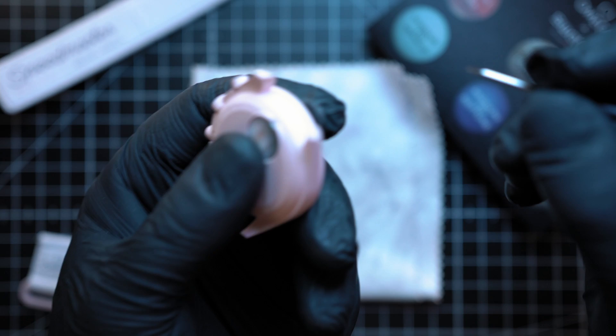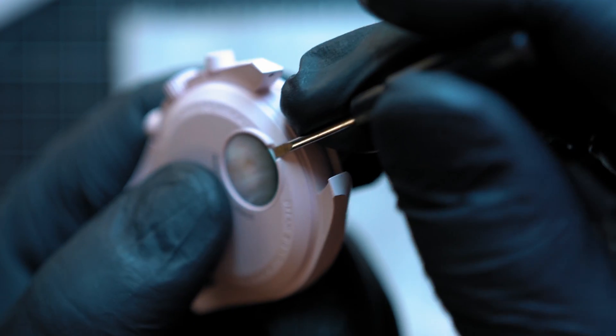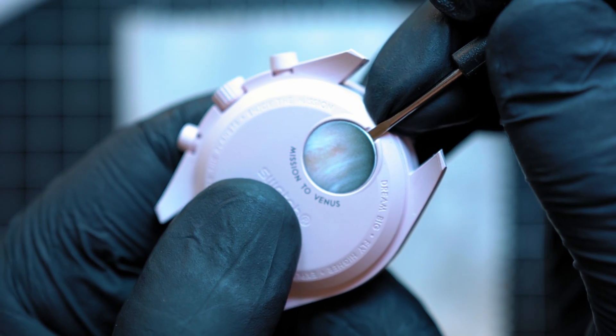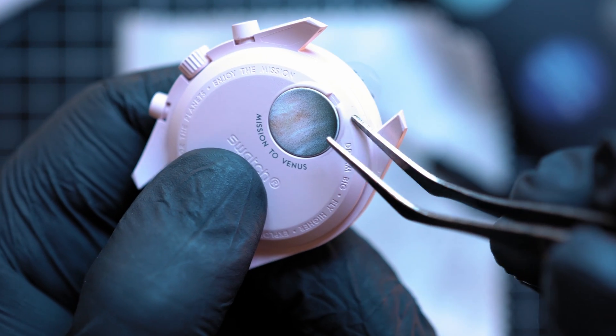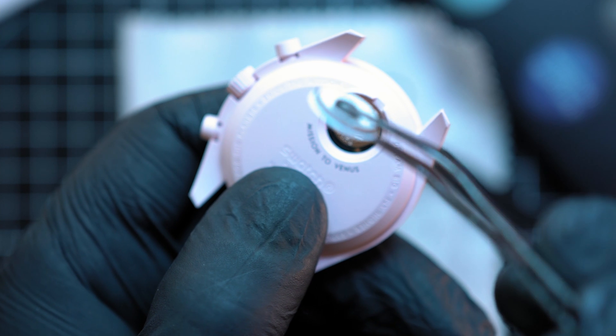Be careful with steel tools as you can easily scratch the watch. Links to watch tools are in the description of this video. Pop the cover open — it has a seal on it and a little battery retainer.